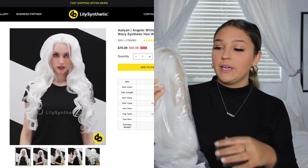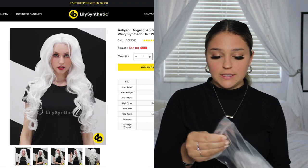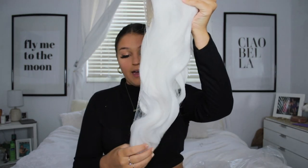You guys know I love wigs — I do wig videos all the time. I think they're easy, you just throw it on your head, you don't have to damage your hair with heat, and you can just switch up your look. So Lily Hair sent me the Alaya wig and I'm really excited to try it on. This wig was originally $75 and they do have sales quite often.